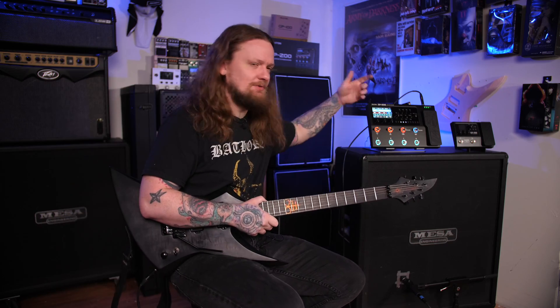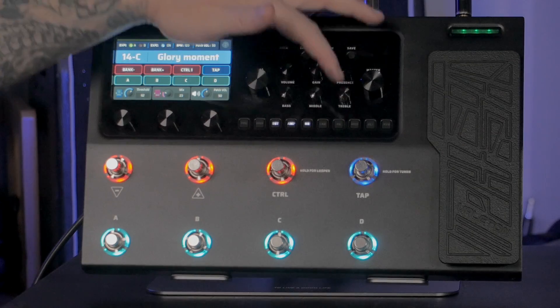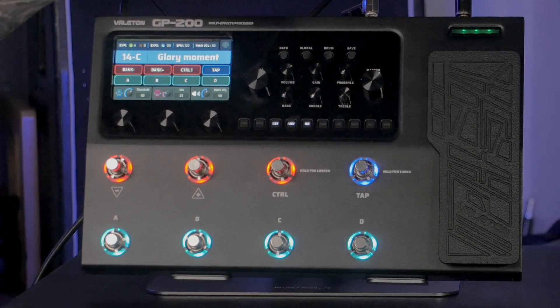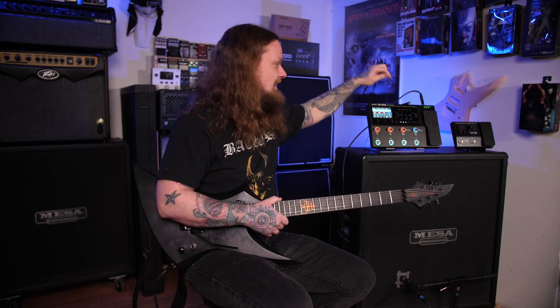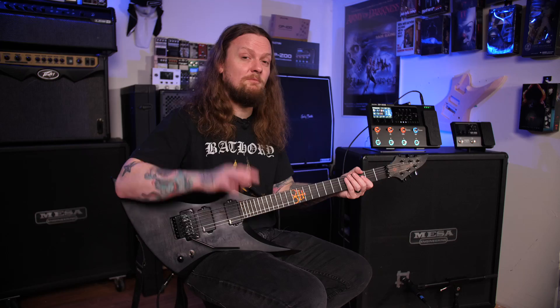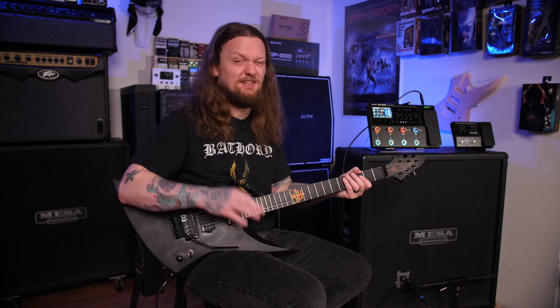I have a pretty mean and beefy tone dialed in. The quick access knobs on the bottom and the parameter controls on top let you tweak your amp sound without going into menus — you just use the knobs directly. Going into the amp block, I'm on the Soldano Lead 100 — that's where this tone is coming from.